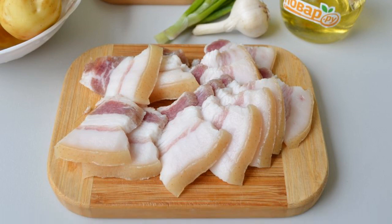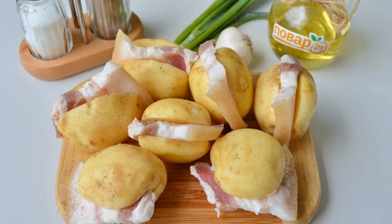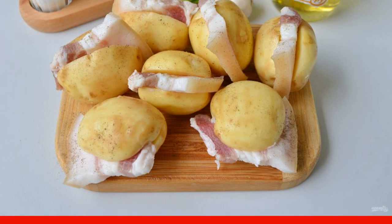Step two: cut the fat into pieces up to one centimeter thick. Too thin fat will burn in an hour in the oven. Step three: cut the potatoes into halves without cutting to the end — you can make a wedge-shaped incision to insert a piece of fat.